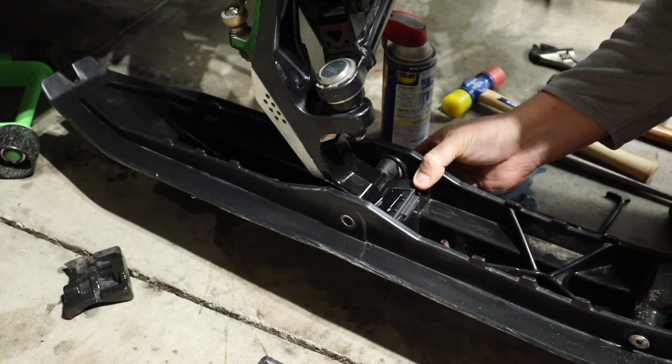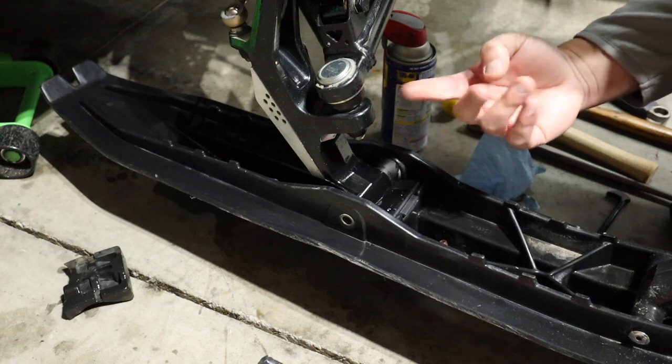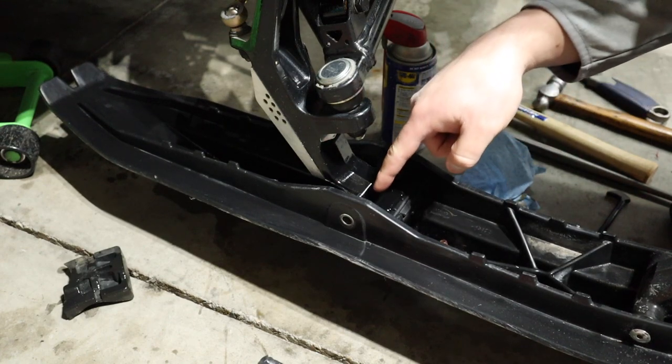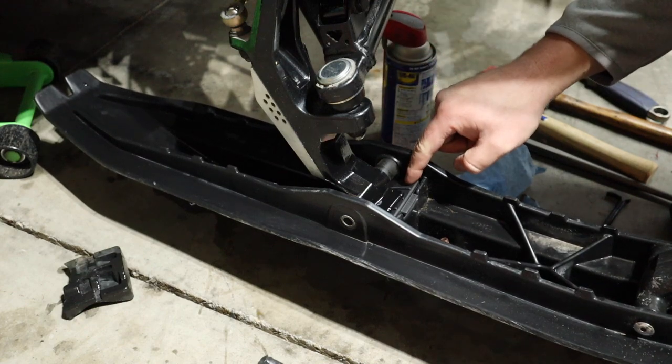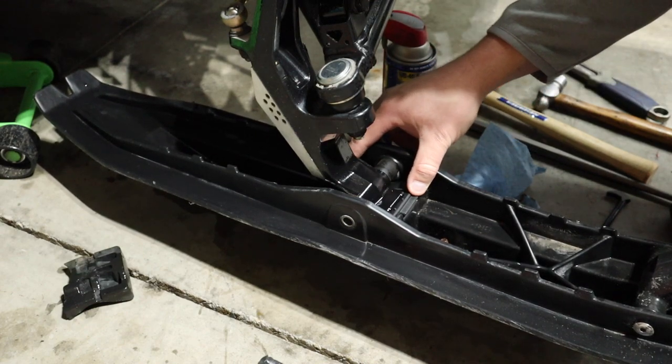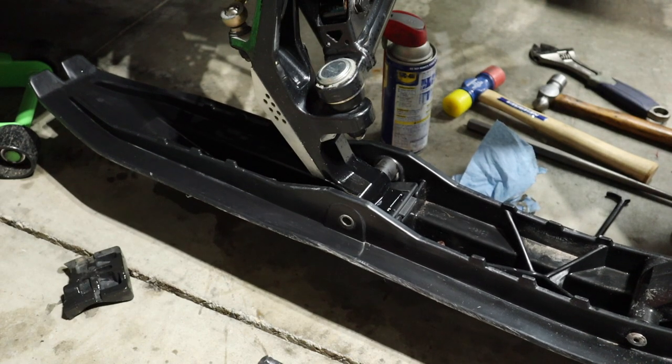You can see how tight that is with the new rubber in. So I'm going to lower the jack, like I did on the other side, and that will put the pressure of the sled on it and help me with my bolt. I will still have to maneuver it in and get it lined up perfectly, but it helps to have the weight of the sled so you're not holding the ski up.